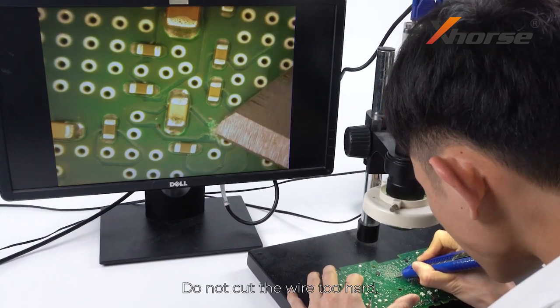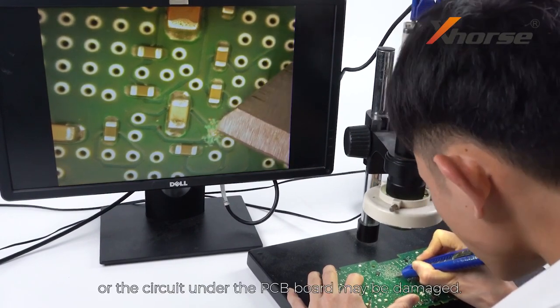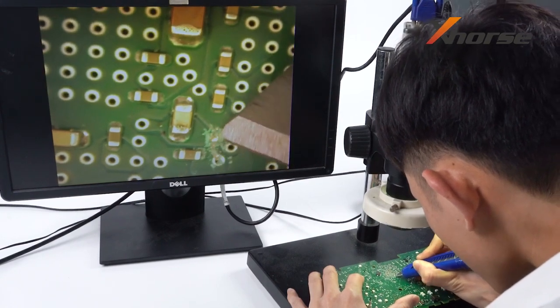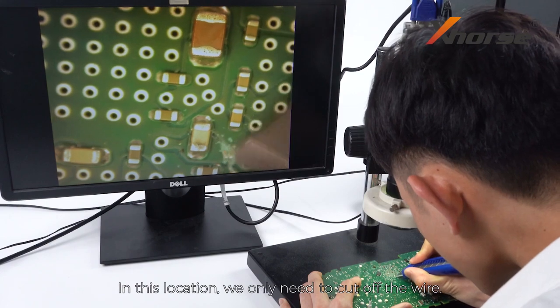Do not cut the wire too hard or the circuit under the PCB board may be damaged. In this location we only need to cut off the wire.